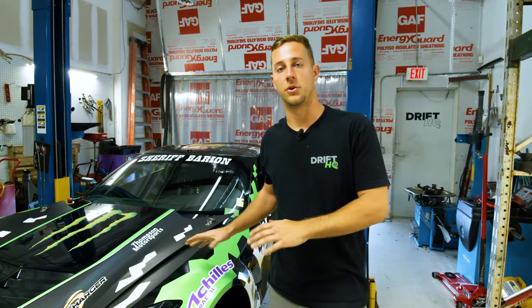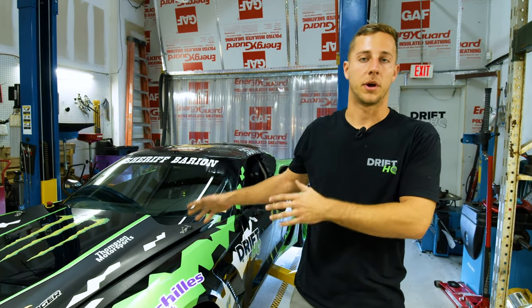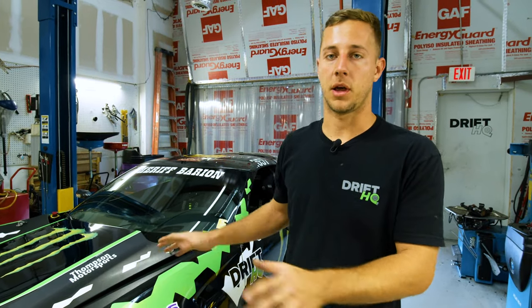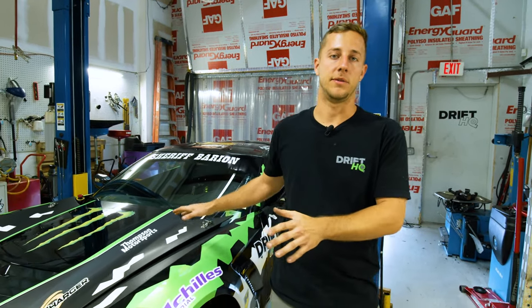We're gonna be covering a lot of bases on this car. We're doing everything from a fully built motor, upgrading our superchargers, sequential transmission, a rear mounted radiator, along with a lot of other details with the chassis wiring and the safety equipment.